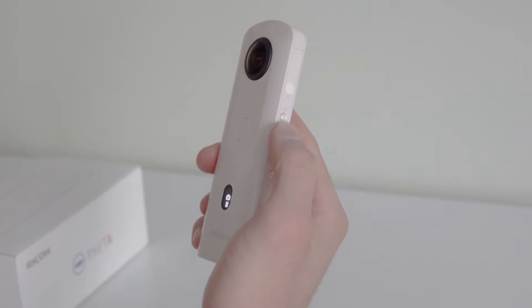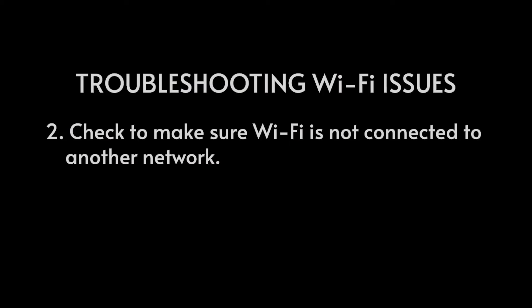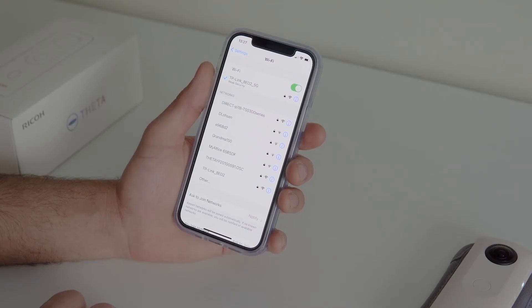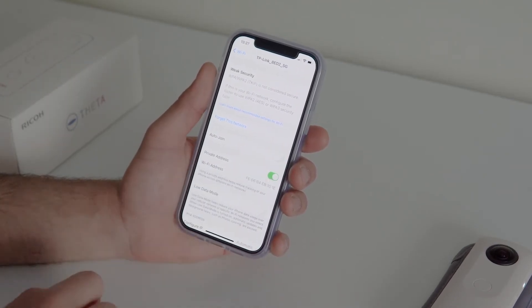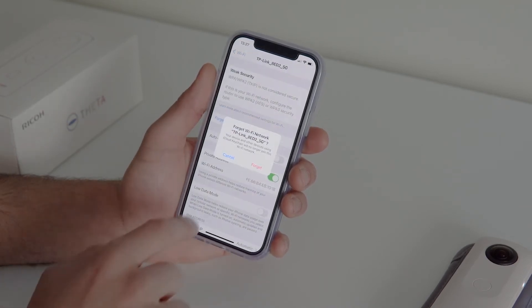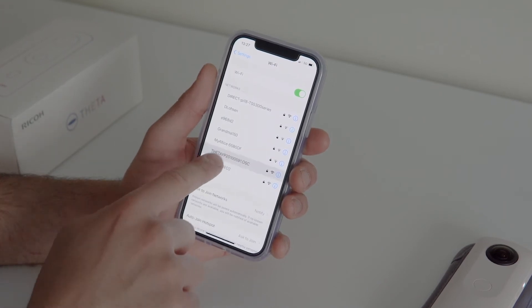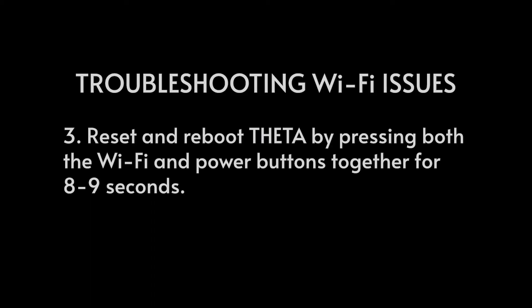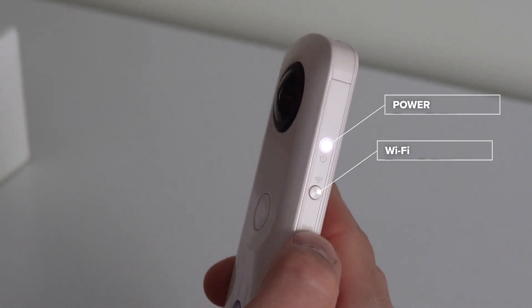If you are experiencing trouble connecting to Wi-Fi, check if your Wi-Fi is turned on. Make sure your device is not connected to public Wi-Fi and delete any strong networks that may be interfering. Reset and reboot the camera by holding the Wi-Fi and power buttons together for 8 to 9 seconds.